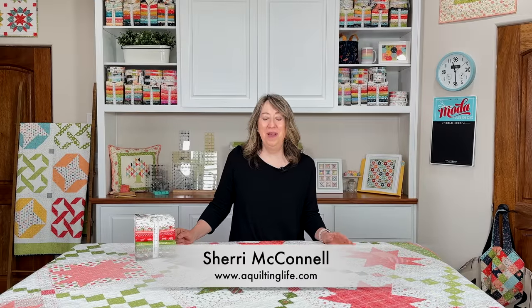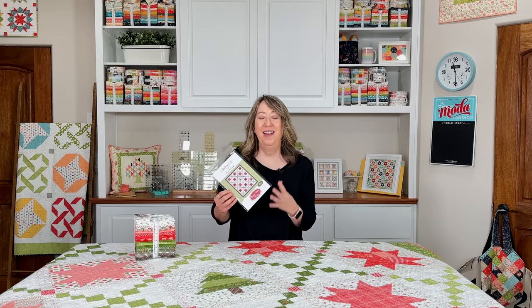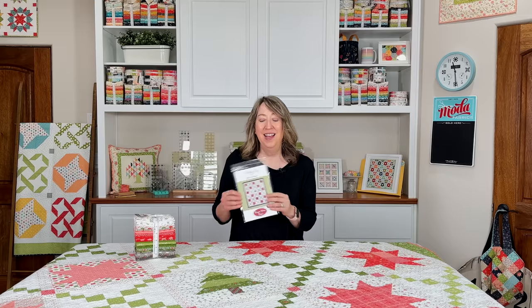Hi, it's Sheri from A Quilting Life, and I'm here today to share my Sugar Pine Stars quilt that I've recently made with our Favorite Things fabric collection. This is actually an older pattern of mine, but I did completely update and revise it. It's now in a booklet format and I'm really happy with all the improvements. Some things are the same, and I did add something new to the pattern that wasn't in it before. We'll talk about that and I'll show you all the particulars about this quilt and pattern.